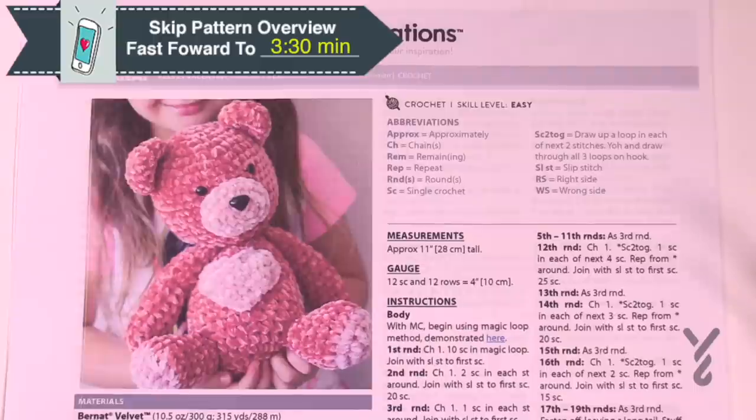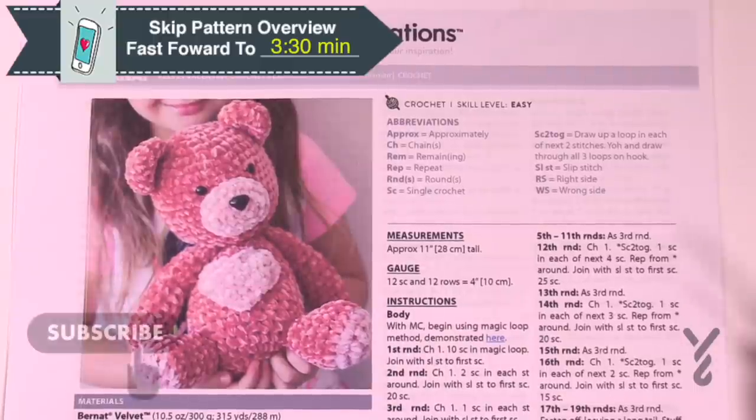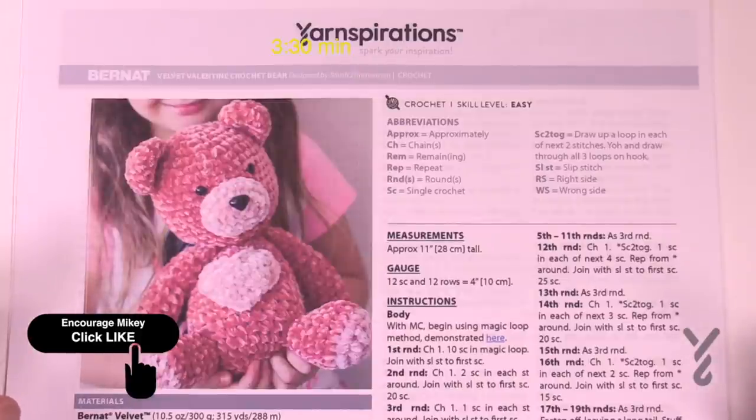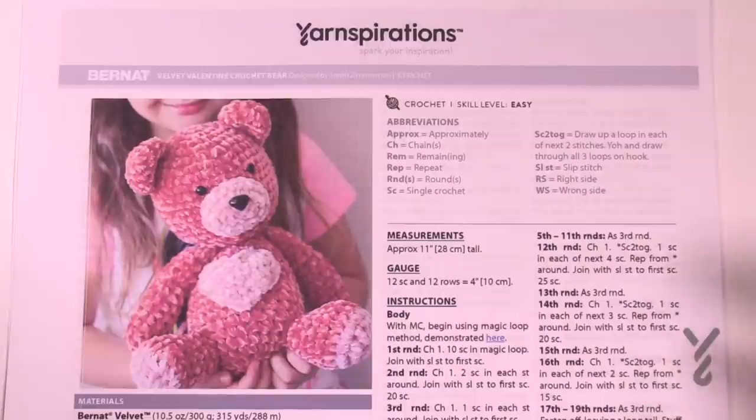Welcome back to The Crochet Crowd as well as my friends at yarnspirations.com and Repeat Crafter Me. This is a Sarah design from Repeat Crafter Me — I love this bear, it is so cute. Her designs are just fabulous; she knows how to take something ordinary and make it extraordinary. Today's project is this mini bear — her daughter Zoe is in behind here — and you can see this bear is actually not as big as you thought. When I was really looking at it in 2019, I thought it was such a big bear, but the advanced prep work is showing me it's actually not so big at all.